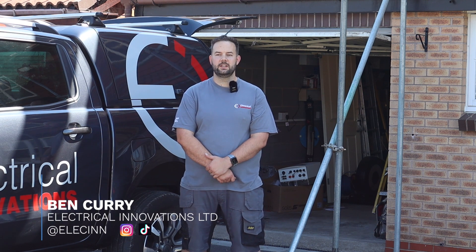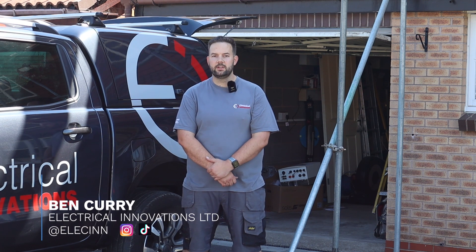Hi, my name is Ben Curry. We are solar installers and electricians based in Derby. Our company is Electrical Innovations.